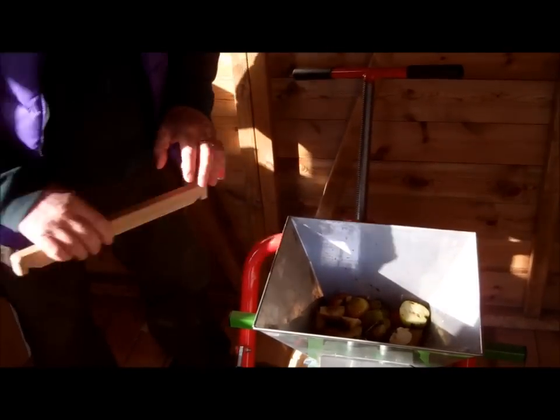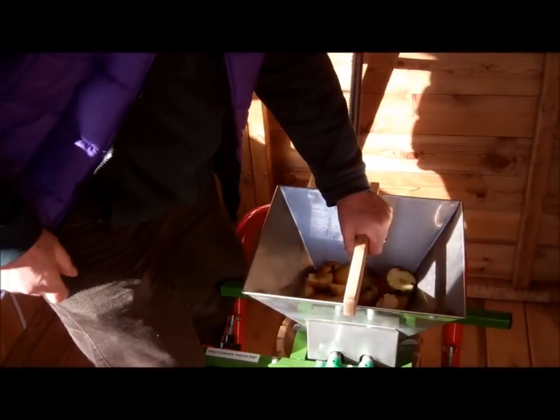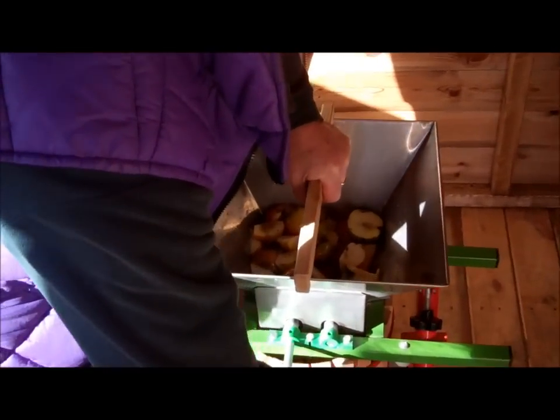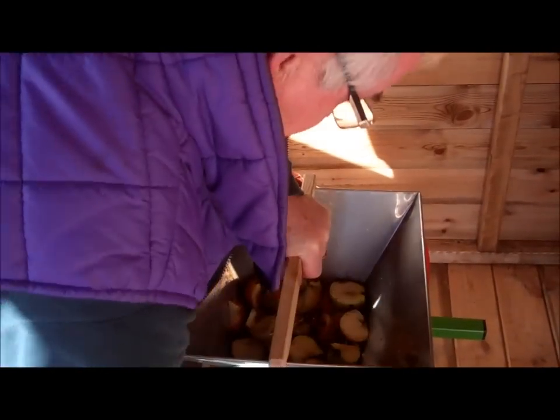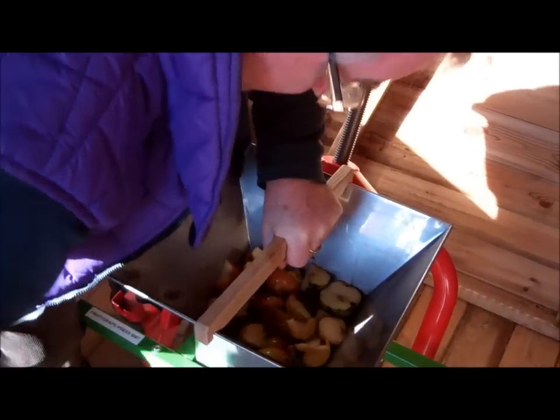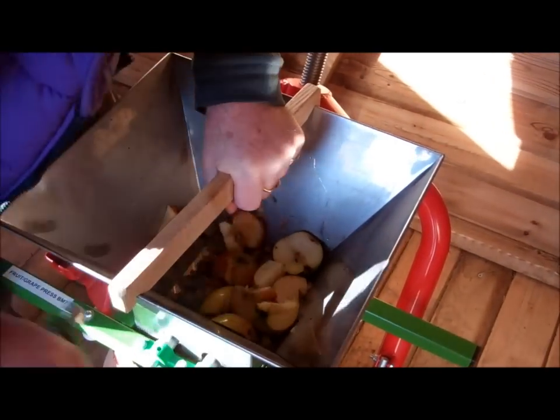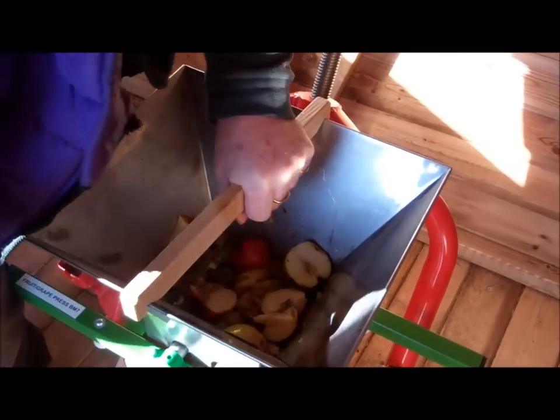Then it's just a case of using this bit of wood to hold everything steady. I like to use my knees as well. And away we go. They're going down through there nicely now.